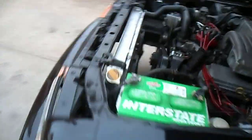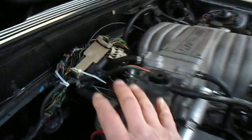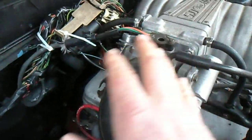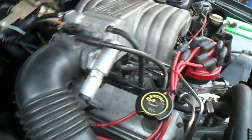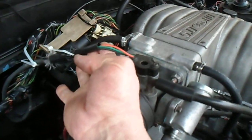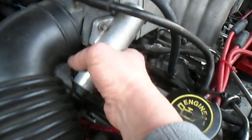Do a couple revs for you here. I need to put the salt and pepper shaker back up on here and do some wiring work on it. New throttle position sensor.